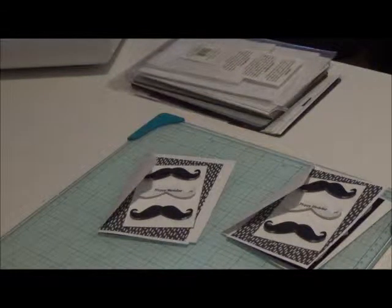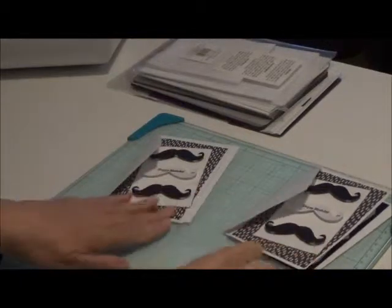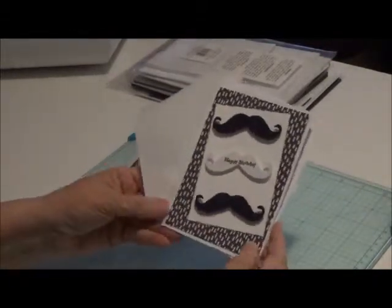Hi, this is Molly Tigger again and I came back with another video of male birthday cards that I made my sister. I got this idea off Pinterest and I thought it was real cute.